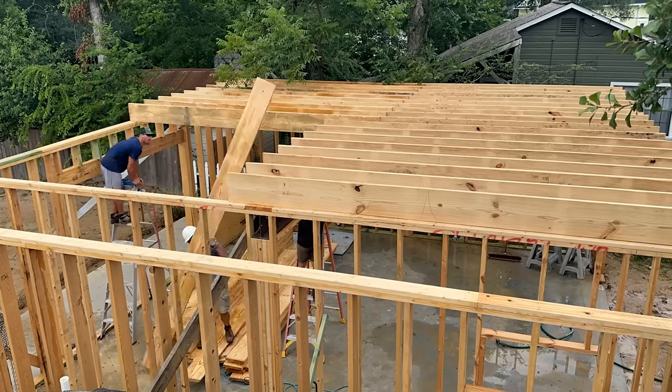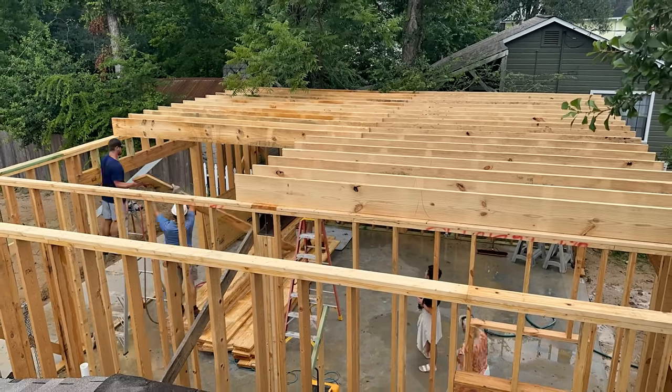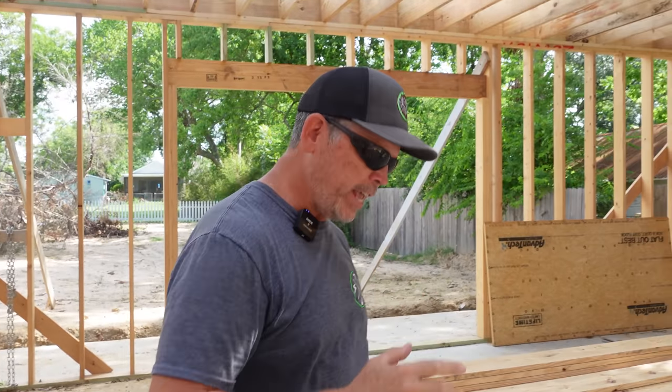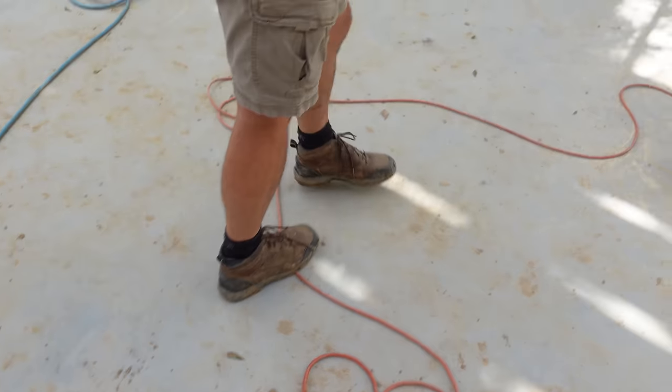Hey gang, welcome back to the channel and welcome back to the Stud Pack custom house build. On the last video you saw us build our floor system for the second floor — it's looking great but it's feeling even better. We're super excited today because today is the last day where we have to balance ourselves walking up there.